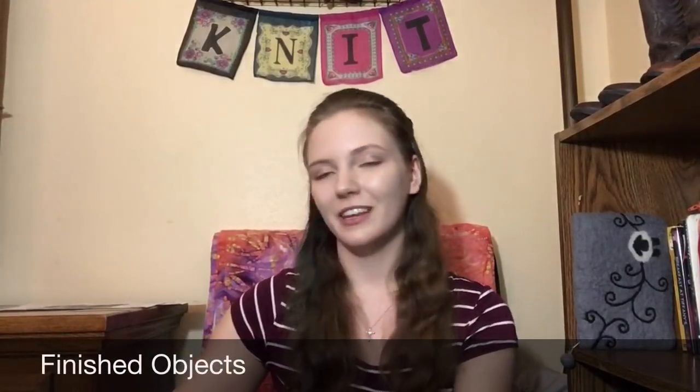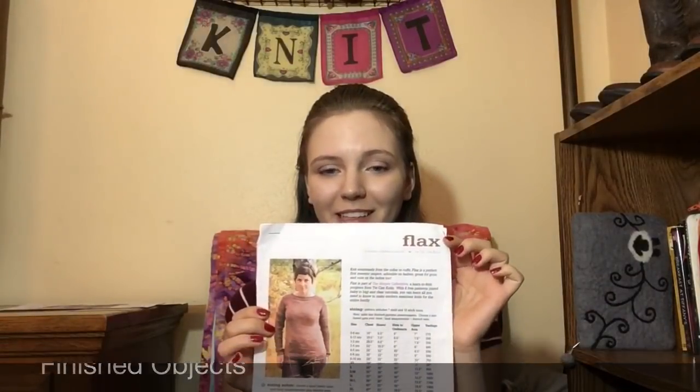This week I have a finished object: my Flax by Tin Can Knits. I basically used the pattern just as a template, using the general measurements, and modified it with some colorwork from 150 Scandinavian Motifs by Mary Jane Mucklestone. Let me take a minute to show you a few things from the book — here's some of the colorwork that's in it, and here are a few more.